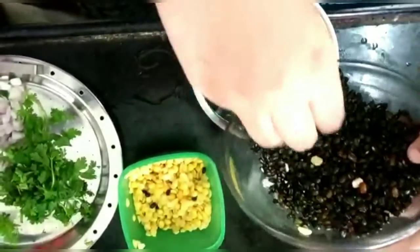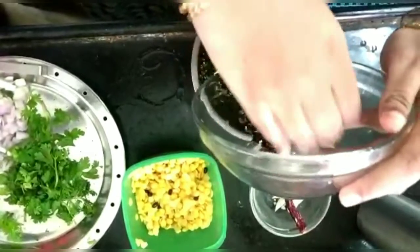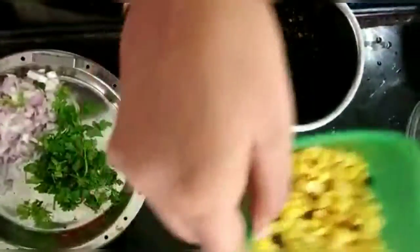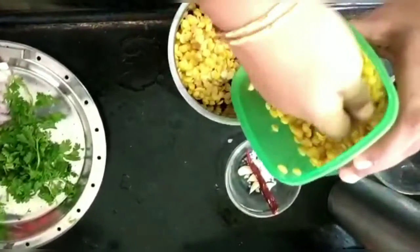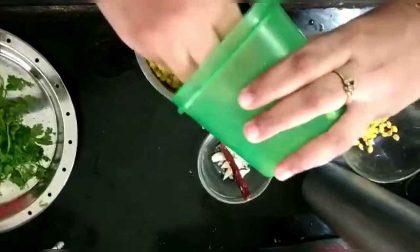Let's put it in the bottom. If you put it on the plate, it will be dry. If you want to make it on the plate, it will be dry. I'll put it in a little bit.